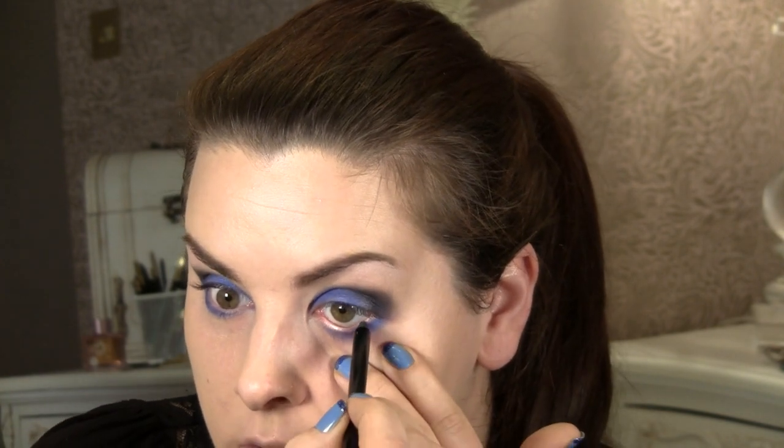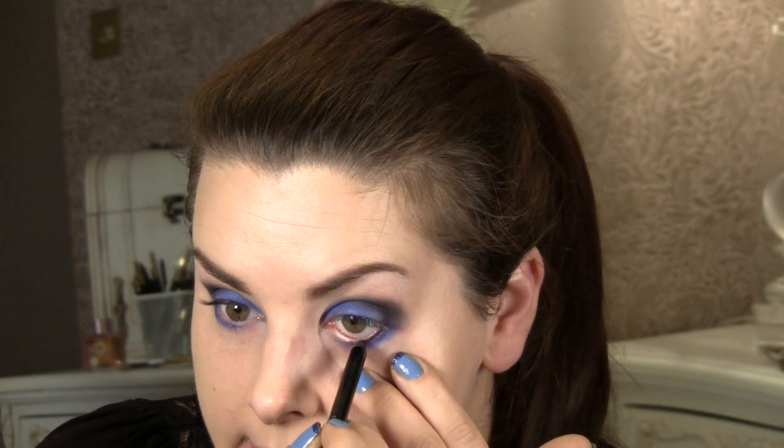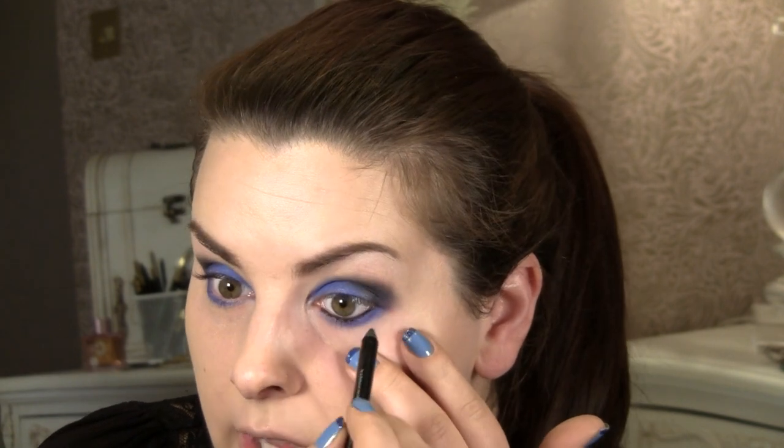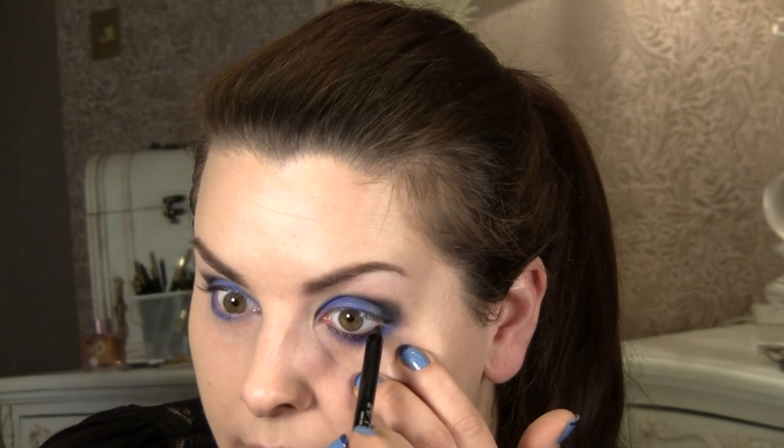Now for some black liner — I'm using Urban Decay. I love these, by the way. They don't rip your skin; they're creamy. I'm going to have to get some more. I'm going to put them on the waterline, and they do tend to stay there for a bit longer than normal, so that's good. Make sure you get right in the corner, and if you're copying this look, make sure you get right on the outer corner.